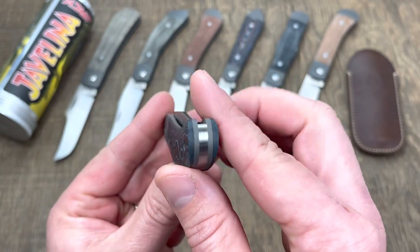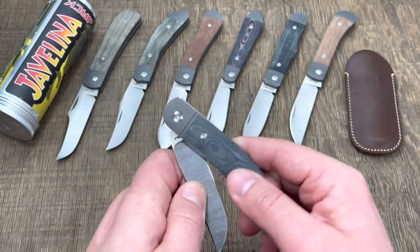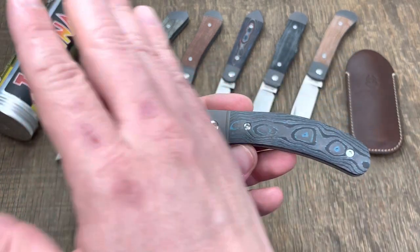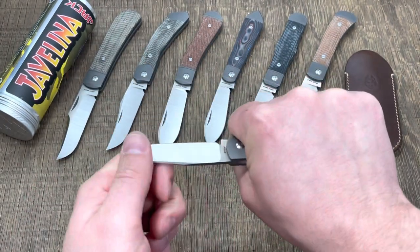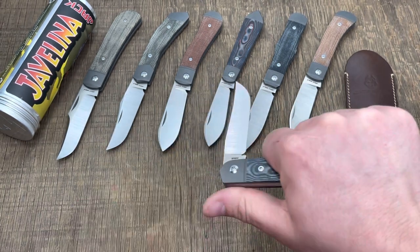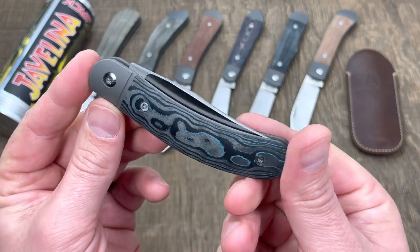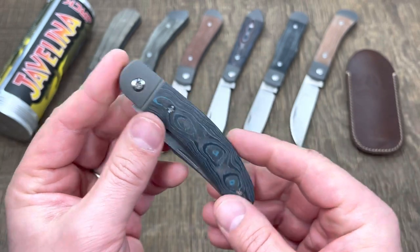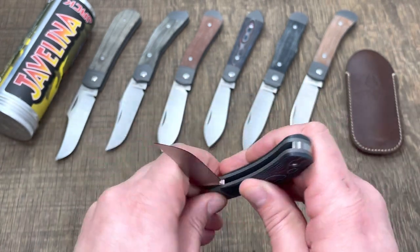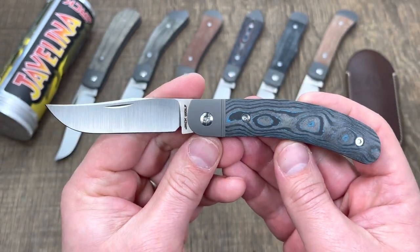Some people might be concerned — it's a slip joint knife, there's no lock on it. But if you're cutting responsibly, there's no reason the knife would fail on you. And if it does, you really have to mess up to get this thing to actually fold all the way because the spring is stiff. I love traditional knives and I love that we now have the option to go modern traditional like this, and still have the old school GEC-style knives with 1095. They're still available. It's just another option.